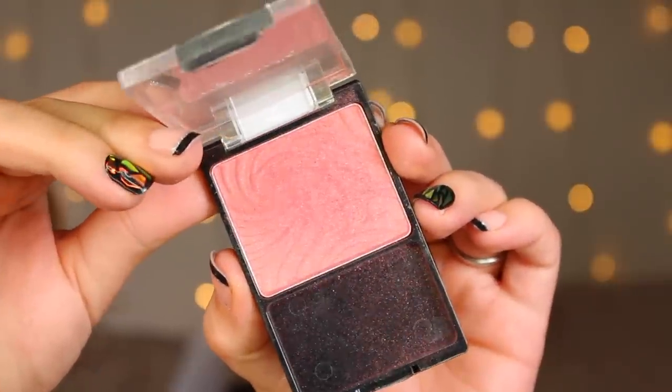Same goes for the blush. I'm using Wet n Wild Color Icon Blush in the shade Pearlescent Pink and using a big fluffy powder brush to apply that to the apples of my cheeks, dusting it back towards my hairline and keeping it overall relatively subtle for now.